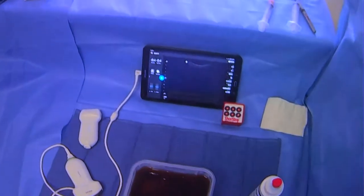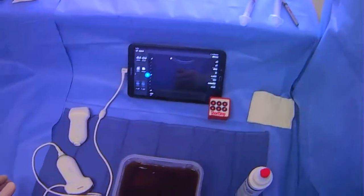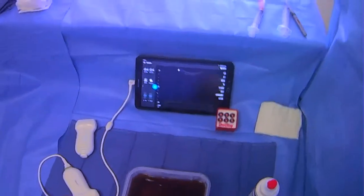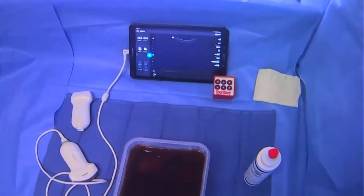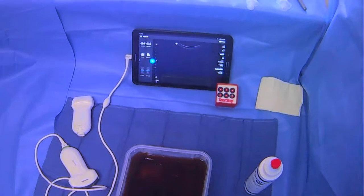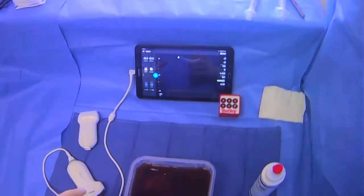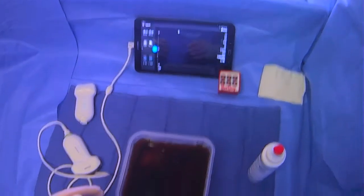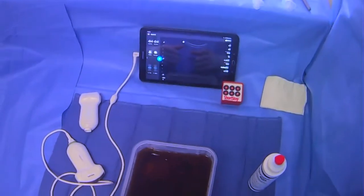We're going to go over how to scan for ascites before you set up for a paracentesis. Ideally, you'd be doing this before you prep the patient so you can figure out where exactly to prep. For the purposes of this demonstration, we're using a small model, so we're limited. But in real life, you're going to be scanning pretty much the whole abdomen to find a good pocket of ascites to drain for your paracentesis.